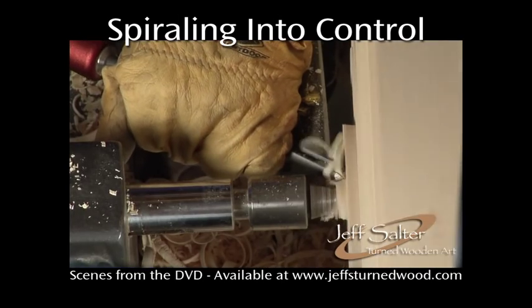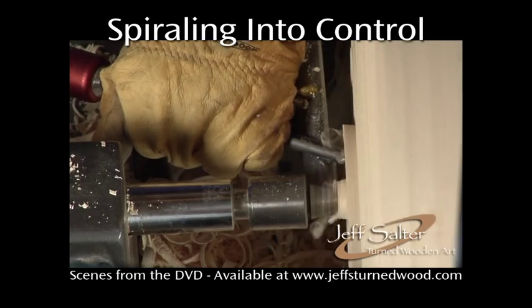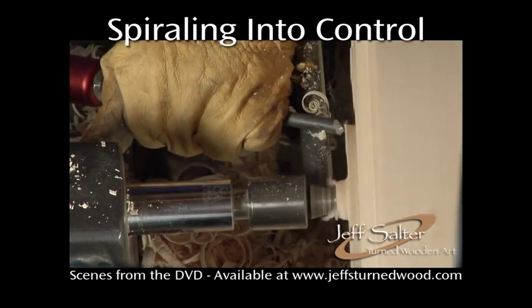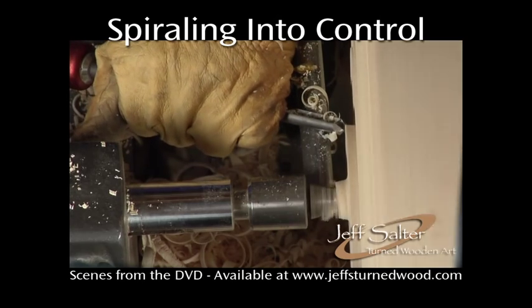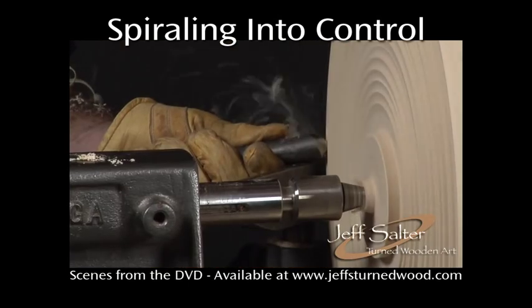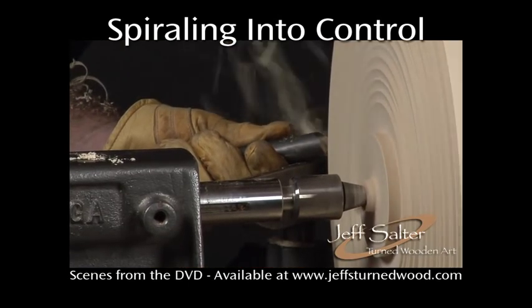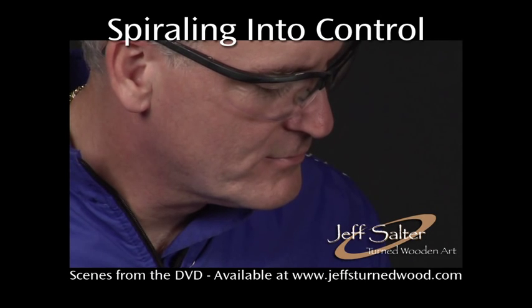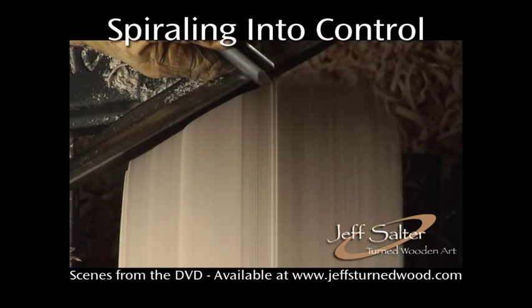I like to create the tenon early in the process, so if the piece should get knocked off by a catch, I'll have a way to remount it on the lathe. With the first surface roughed out and the tenons complete, I'll resume rounding the piece using push cuts from the tailstock side.